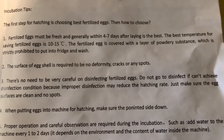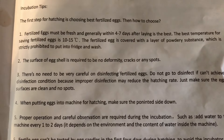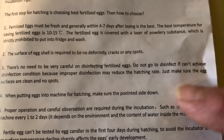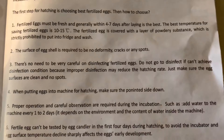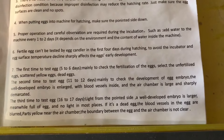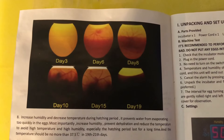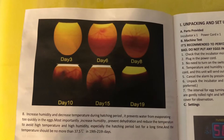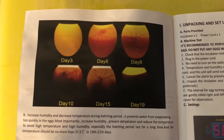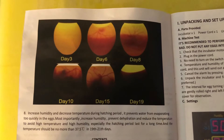Make sure the eggs don't have any cracks. When you put the eggs in the incubator, place them with the pointy end of the egg down. If you shine a light through the eggs at day six, you should be able to see some little veins and a little embryo. By day eight it should be bigger, and so on.